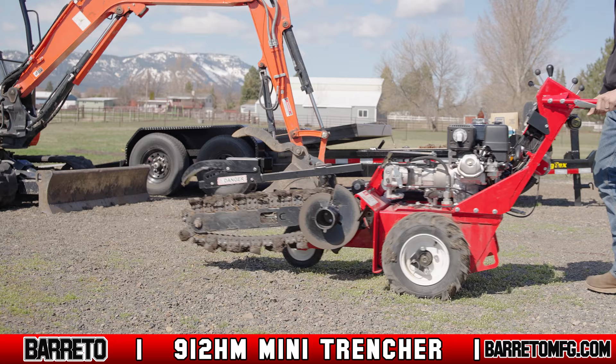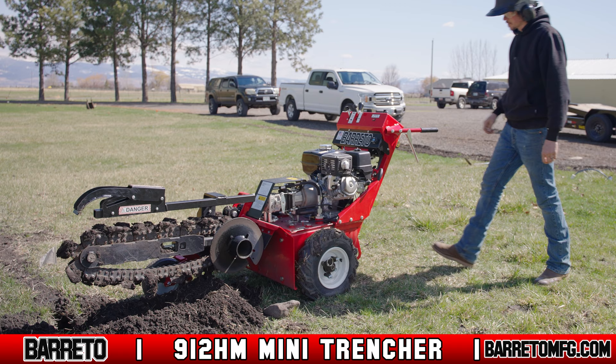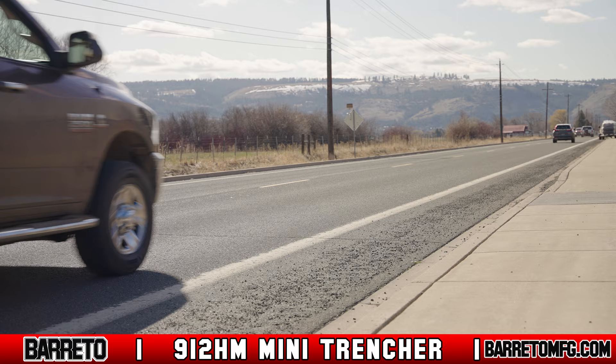Well-made and constructed of quality materials, the 912HM Mini Trencher is compact and powerful, designed to be used by contractors and the average homeowner on a DIY project.